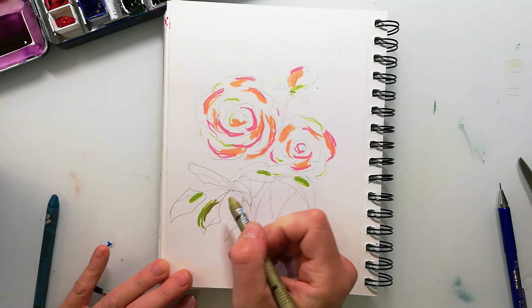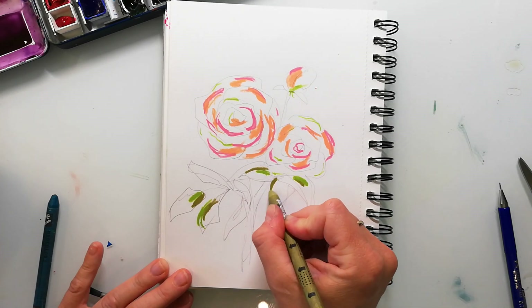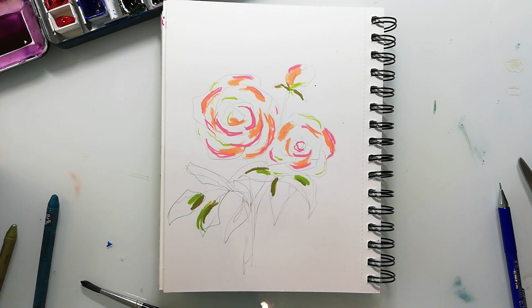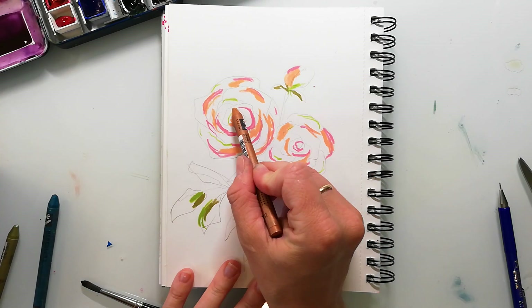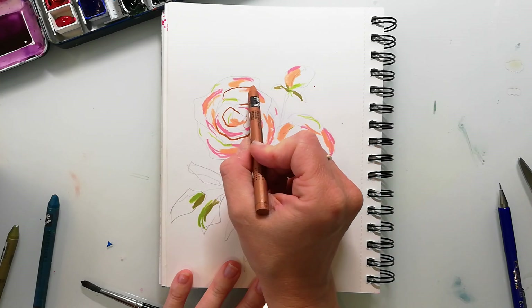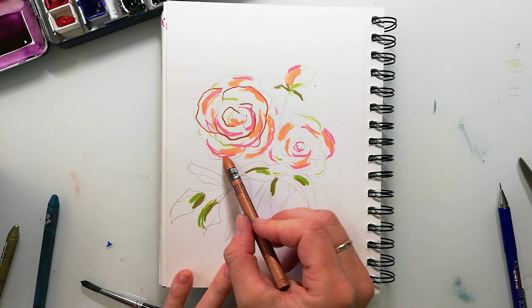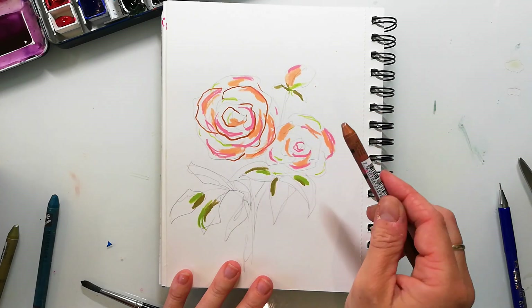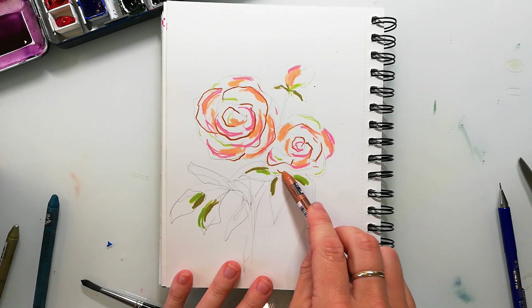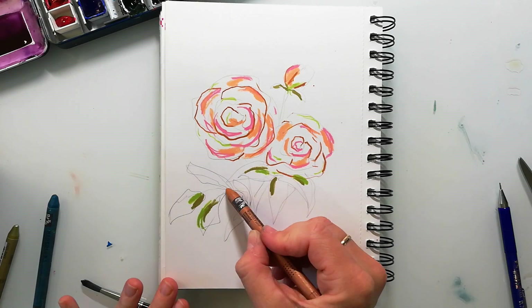I also bought some metallic ones of the Neocolor 1 crayons, but I have to say they are not really metallic — they are a little bit shimmery but it's nothing that you must have. I bought these crayons a few years ago accidentally, just some of them. I wanted the Neocolor 2 and didn't use them very often, but a few weeks ago I got the idea to use them as a resist with watercolors, and immediately I ordered some more. I really like the technique — they are great quality, blendable, don't smear, and are really well pigmented.